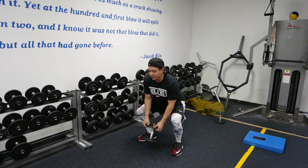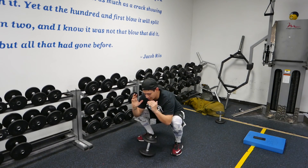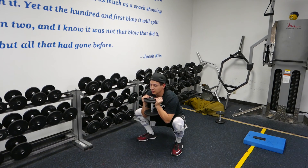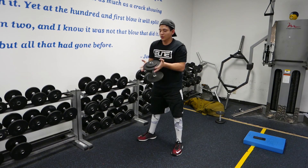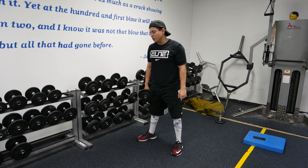Another mistake I see is lifting the weight as you come up. You're not going to do that. Once you're down, pause, lift, curl it up, and then stand. Don't do those two mistakes. Focus on technique — you want a nice long spine with the ribcage down.